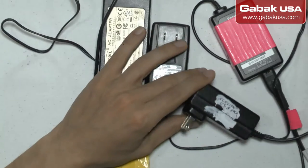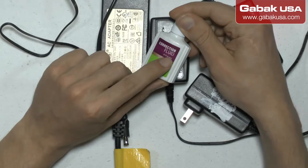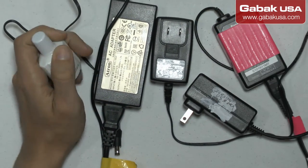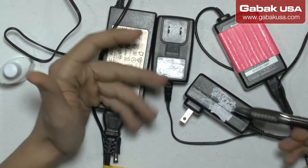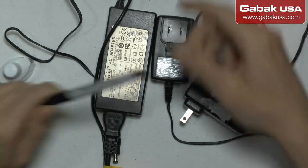So what I found that is very useful — you may do the same thing — you can use a correction fluid as you can see here. You paint it and then use a small pen or marker and write on top whatever you want to label it.